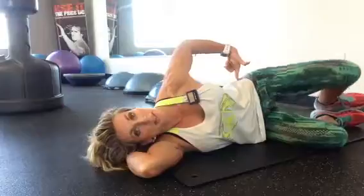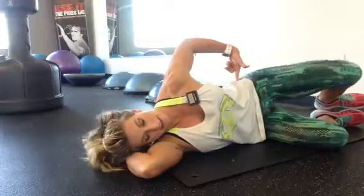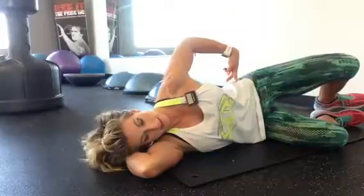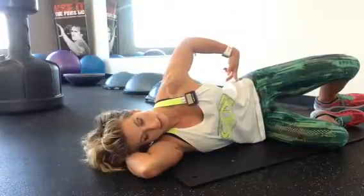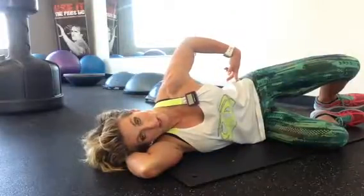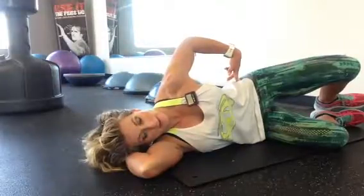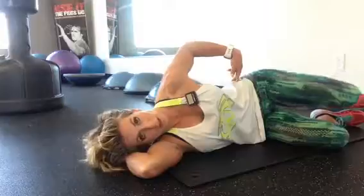You want to be careful to keep those hips stacked. You're going to come up and hold. Breathe in through the nose, out through the mouth. Good. Let's do 20 reps.